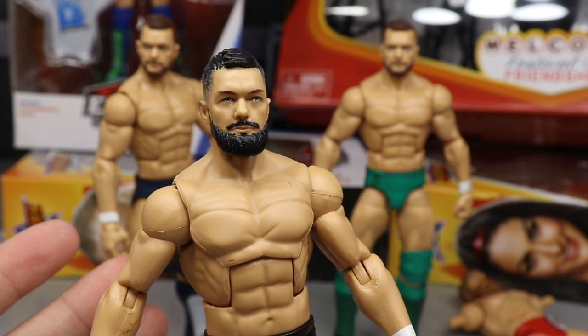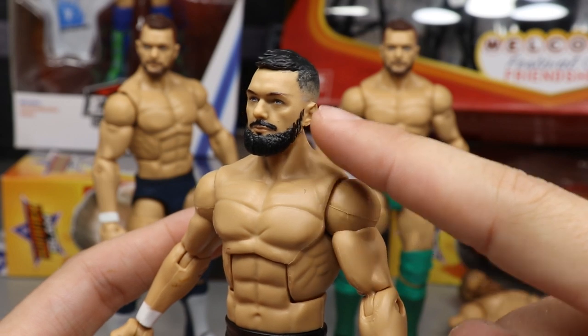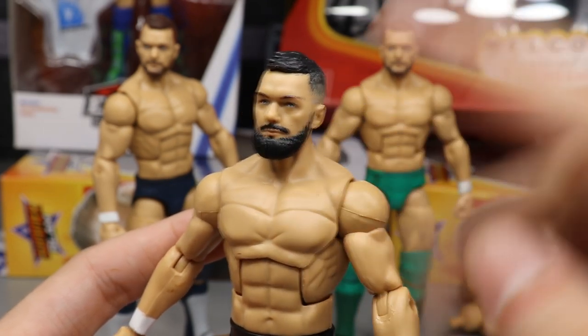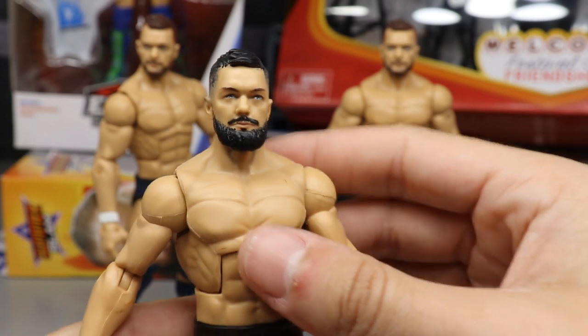That is the head scan you want for the ultimate Finn Balor — shave down the sides, sculpt on a longer beard, make sure it's thin on the sides so it gradually gets thicker. That's how Finn Balor's beard works. Absolute beard goals, my god.